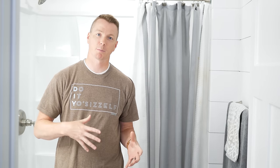Hi there, my name is Nils with Learn2DIY and in today's video I'm going to be showing you a time lapse of how I completed this bathroom build from start to finish.